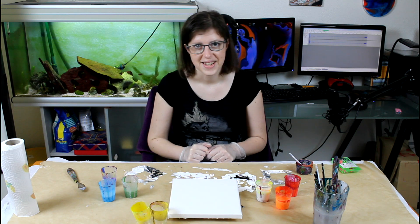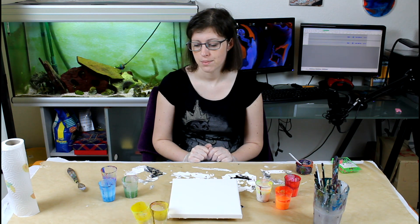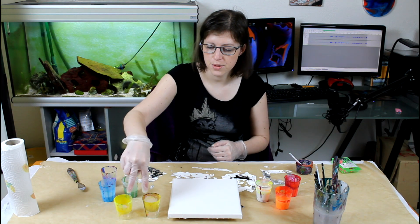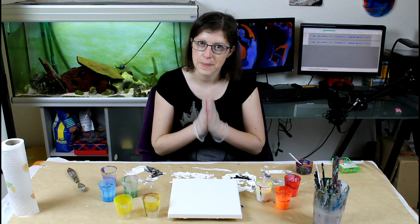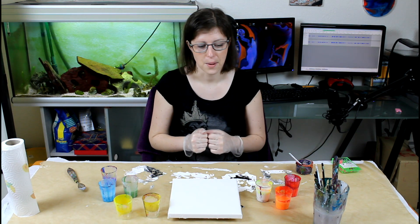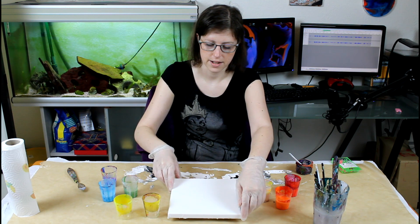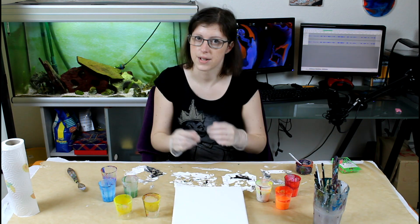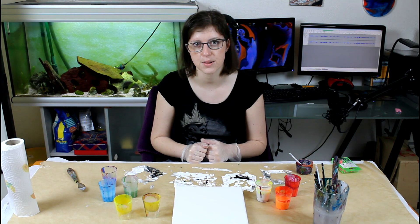Hi everyone, today I'm going for a dirty pour — not too complicated. I'm going to use two glasses. I want the contrasting painting because I love contrast and I love it when it's colorful. I thought I would do two cuts on each side and have it separated here, kind of. It's not going to be a perfect separation with fluid paints but I think it's going to look very nice.